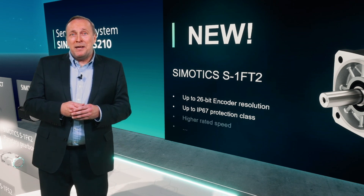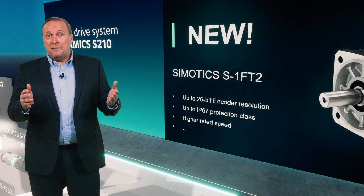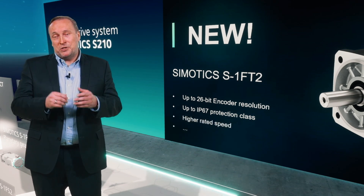Also, higher rated speed and other different options are enhancing our motor solution for your machines.